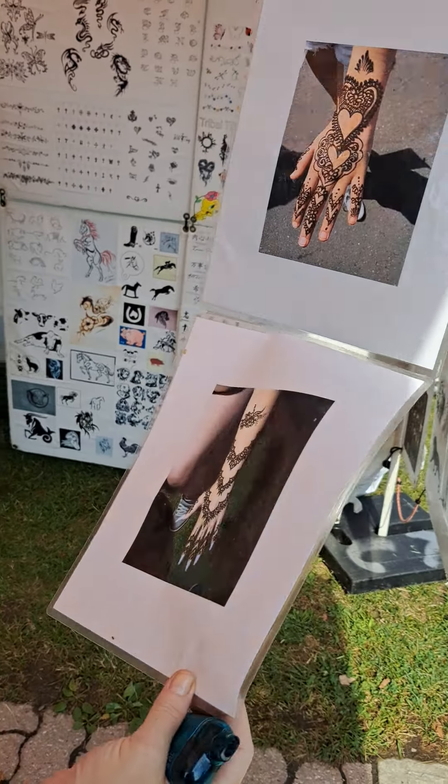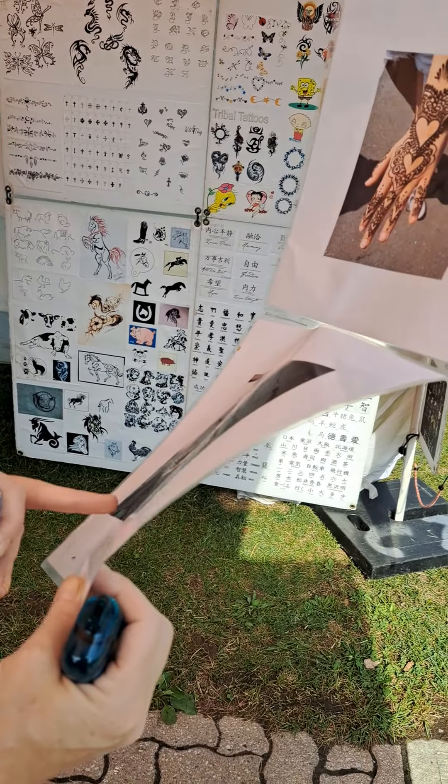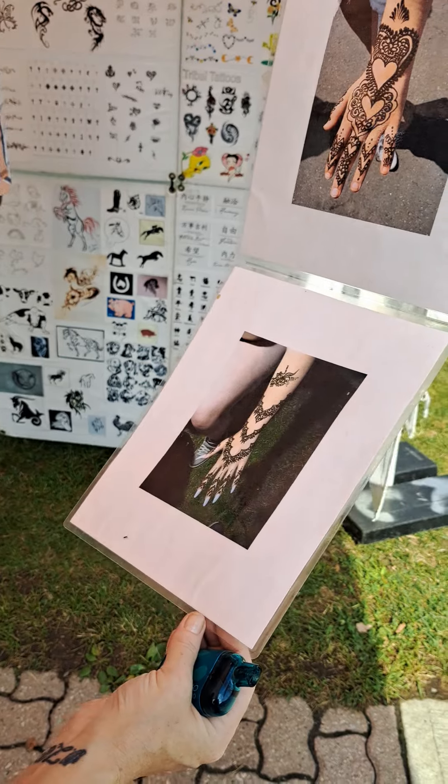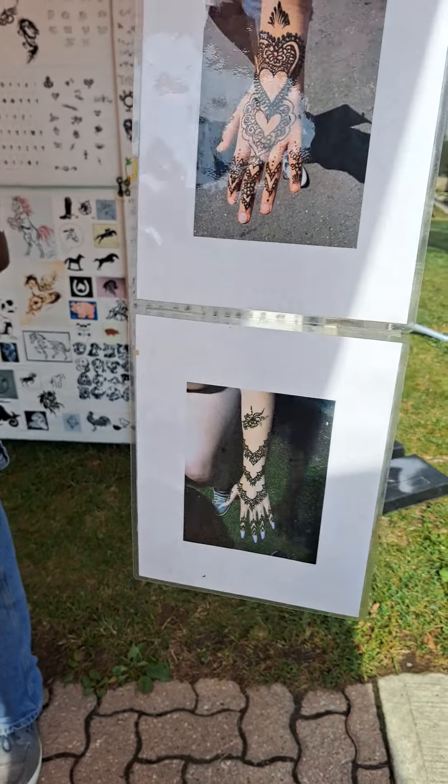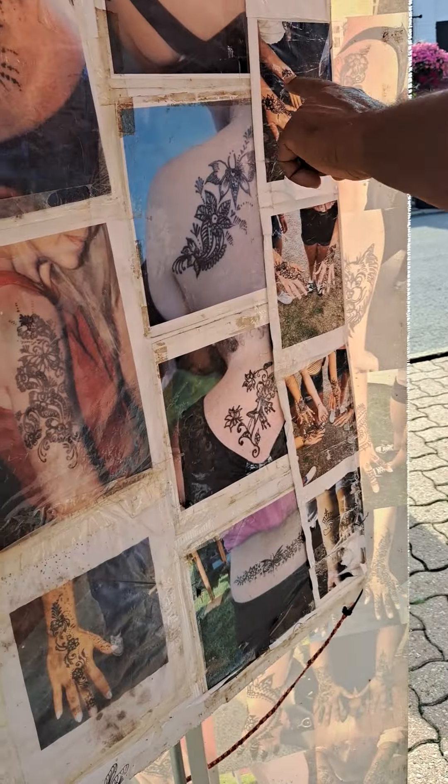That one? Oh my god, that's a lot. Yeah, isn't it? How much is it? It's around $60. $60? Yeah, $60. $30 for a smaller one? No, not $30 — $25. Or $25, like this.